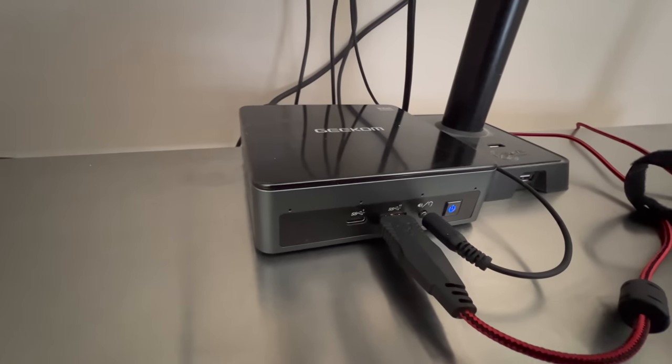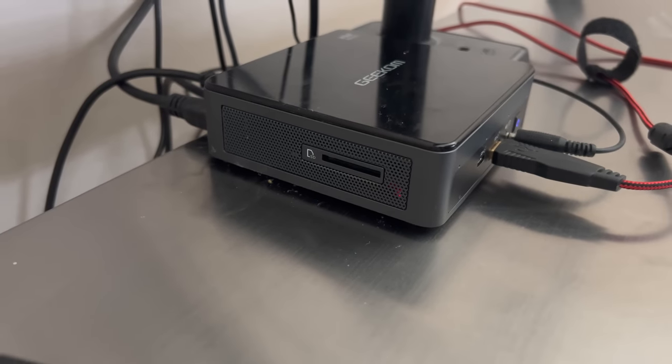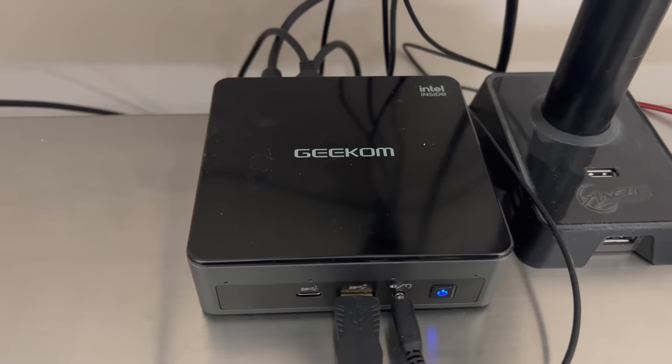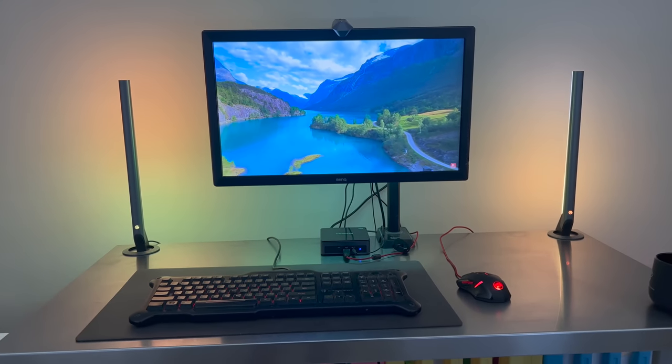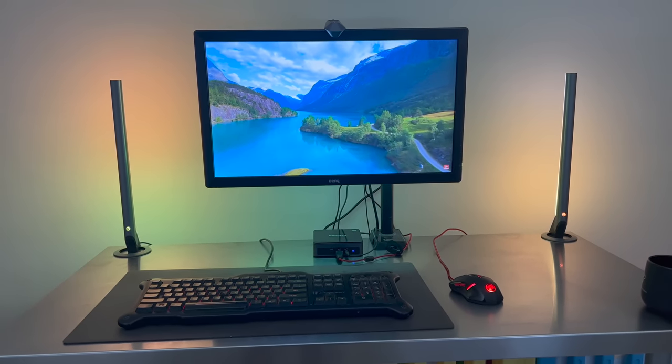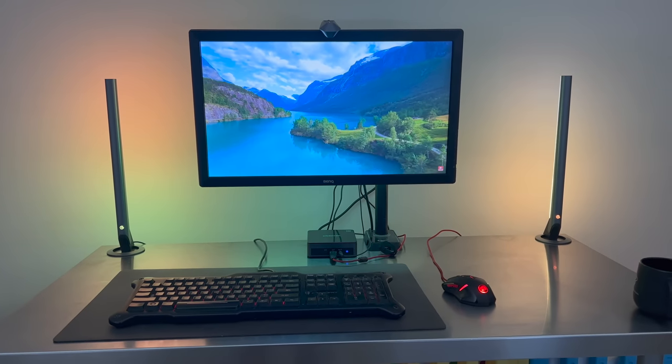I was able to hook up one monitor, a mouse, a keyboard, powered up the Govee LED lights, and also a USB hub. When I tried to play videos on YouTube, I was actually able to play a 4K video without any stutter or any problems whatsoever.